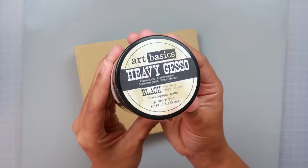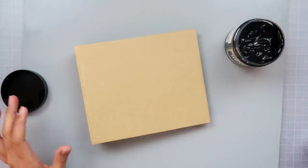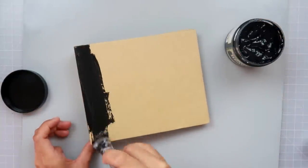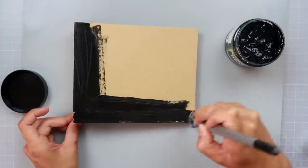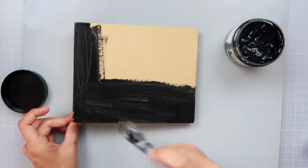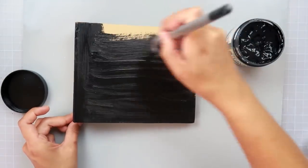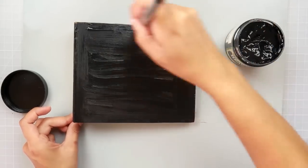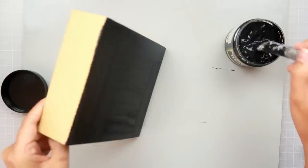I'm going to start off by adding black gesso to the album, and I do two coats of gesso. I don't show the whole process, but I just wanted to give you the idea that you cover your project with a black gesso just to have the base of the black. You can use black acrylic paint — I personally like the black gesso. I feel it covers better, and especially the Prima black gesso.